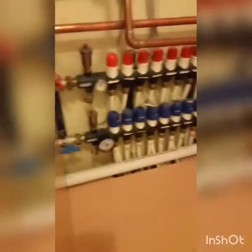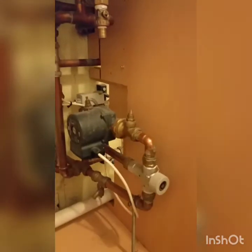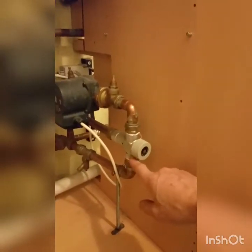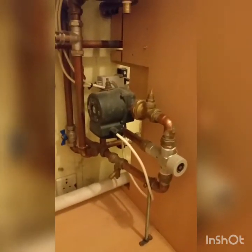On a previous visit I removed the faulty controls and installed a standard mixing valve, reusing the original pump. These cost next to nothing and are available at your local merchant. The parts from the manufacturer cost a fortune.